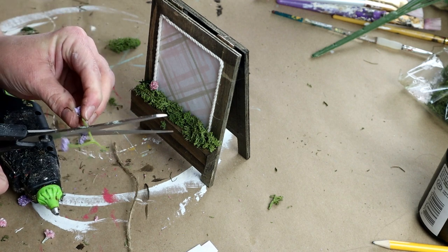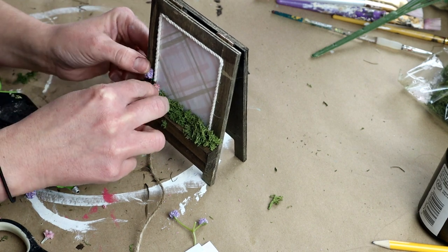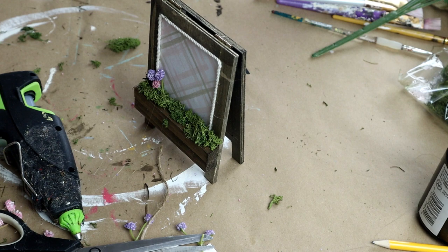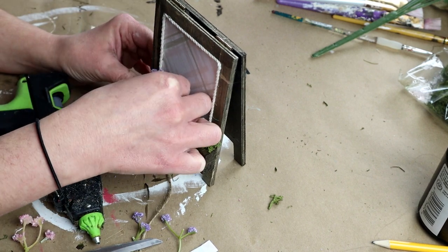I switched it up with no real order — I would do a couple pink ones and then a couple purple ones, just wherever I thought they would look good. And I did attach the flowers along the entire flower box.